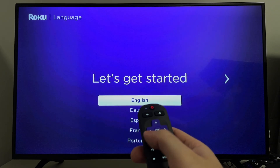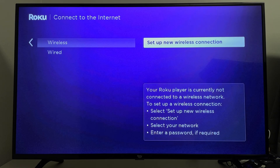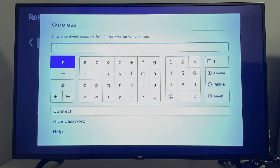Once connected, you can select your language. Then select a wireless or wired internet connection. I'm going to go with wireless — select set up new wireless connection and it will search for your wireless network. Once your network pops up, select it and input the password for your Wi-Fi network.